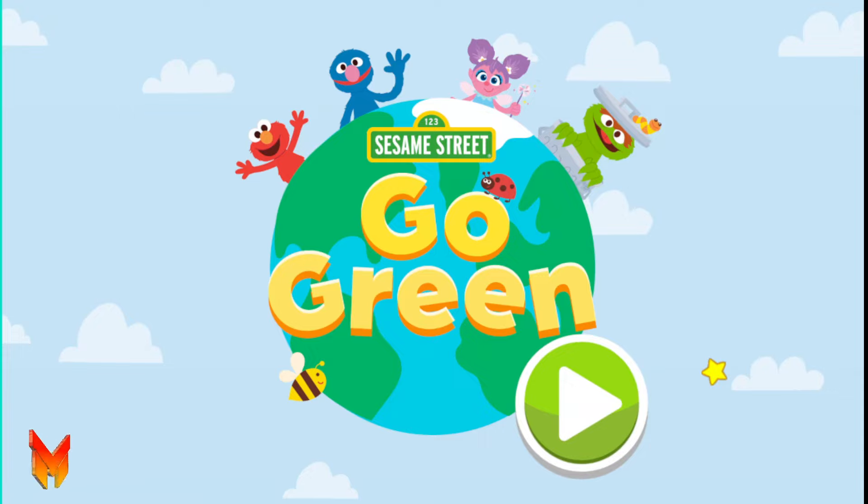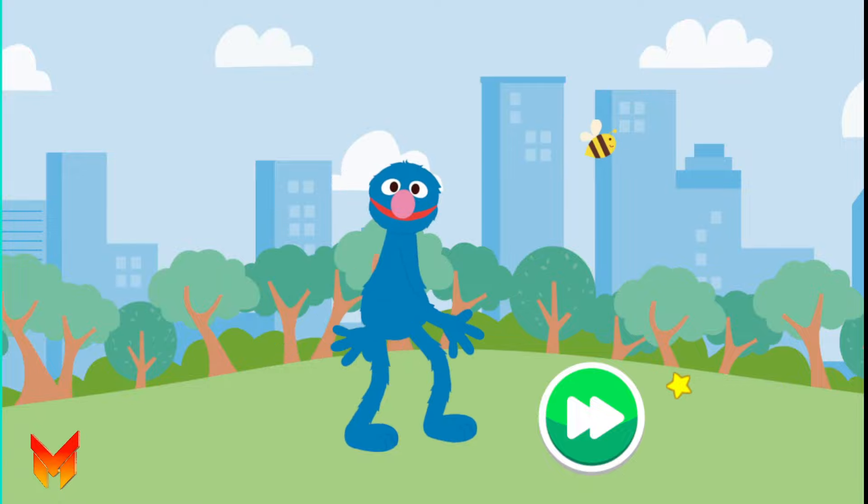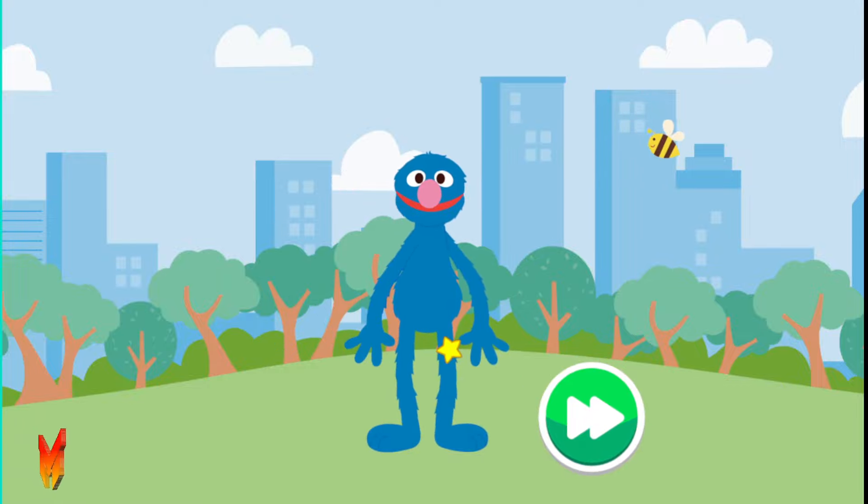Sesame Street Go Green! Hello there! Did you know it is important to take care of all the beautiful nature and living things around us? That is why I, your cute and adorable friend Grover, am here to help show you different things we can do to help take care of our planet. Come on, let's get started!